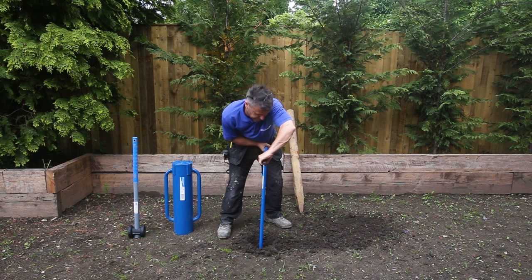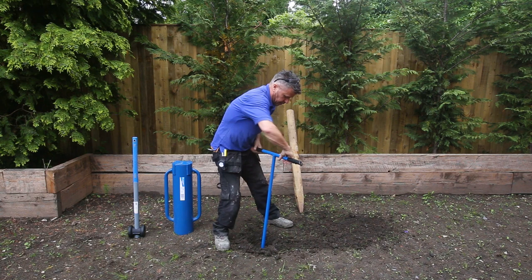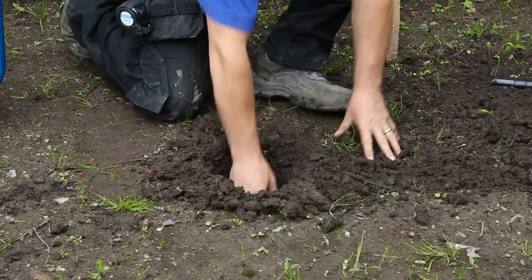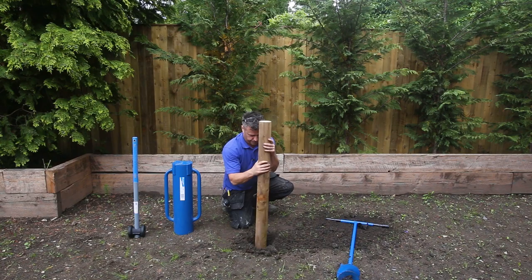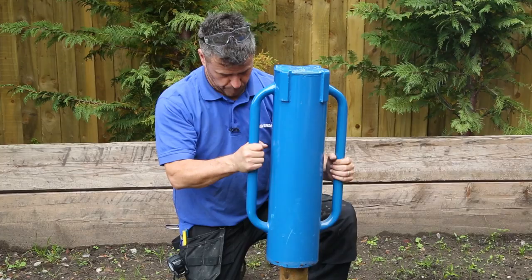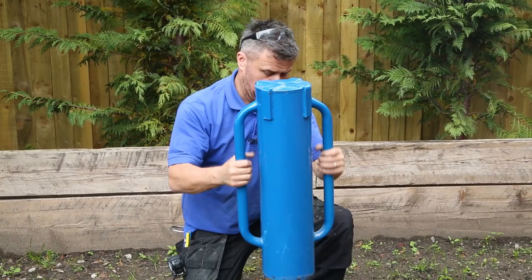Once you have gone in so far, lift it out, take off any of the loose soil around, and you can place your post in where it is required. Then place a double-handed post driver over your post and the weight of this starts to hammer it down into the ground.